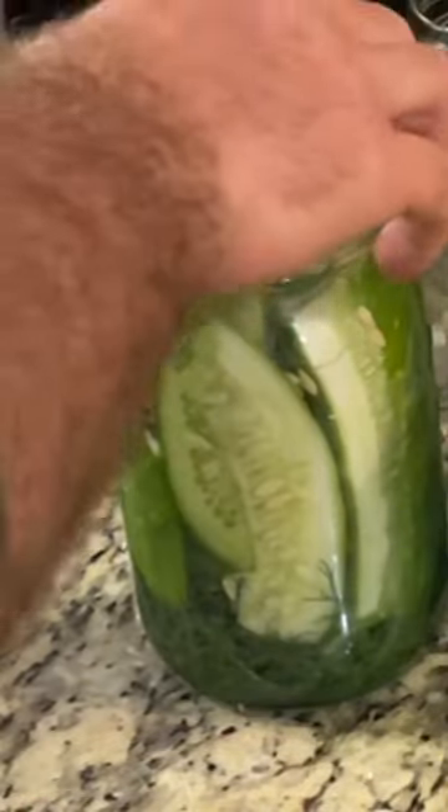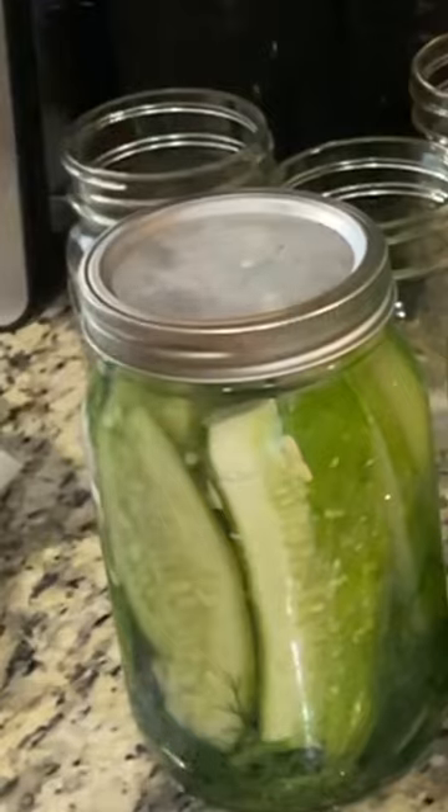Wipe it down, add a lid, secure it with a ring, put on a label, and enjoy over the next month.